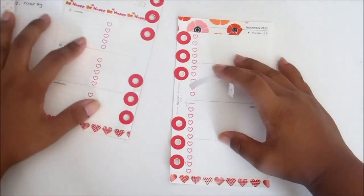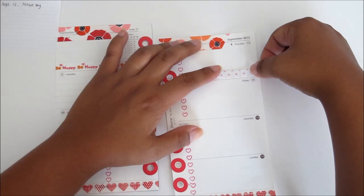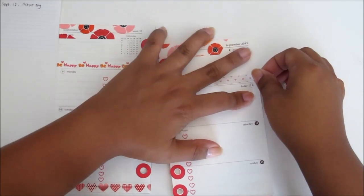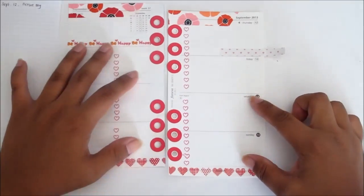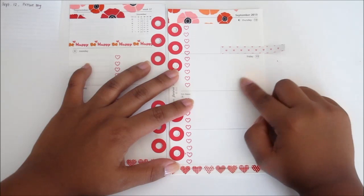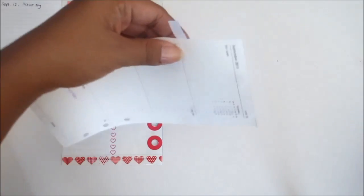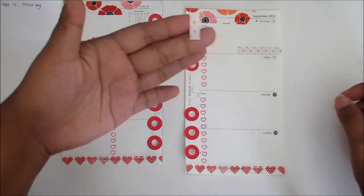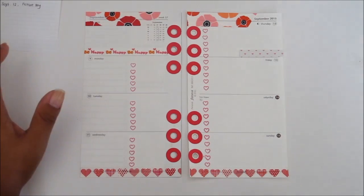Okay, I have my strip now. Picture day is September 12th, so I'm going to place that right about here at the bottom, so that if any other appointments come up I can write them as I go. I'll start from the bottom and work my way up. In my mind I visualize it so that the top is like morning stuff, the middle is more like afternoon, and the bottom is more like late night. I'm just going to cut that in half, and I always save the scraps because you can reuse them. And I'm going to get my friction pen.